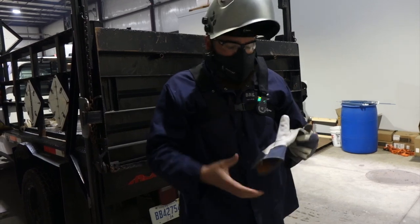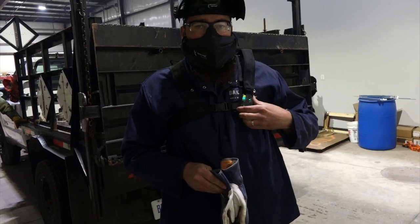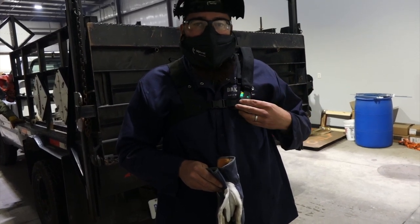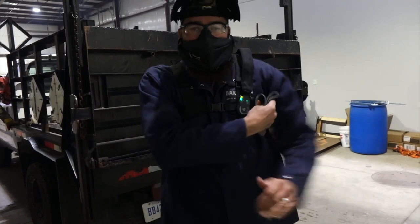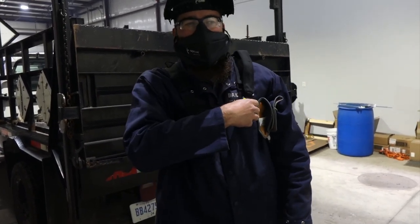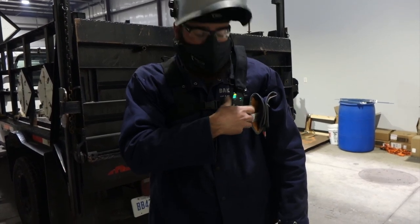The weight is 1.2 pounds for the backpack — super light. You can easily adjust the fan speed up or down. Noise level is 70 decibels — a little bit loud but not too bad; you can still hear a lot of what's going on around you.